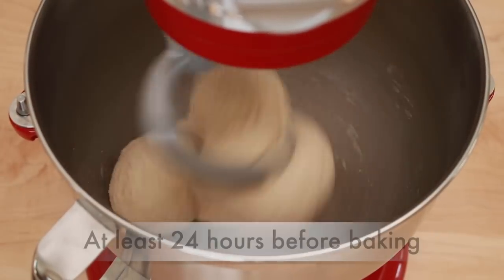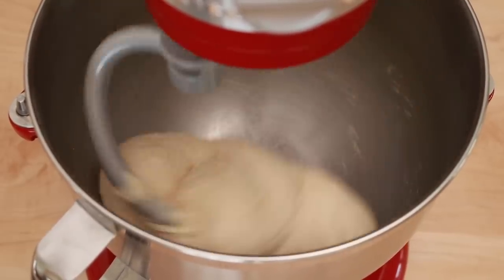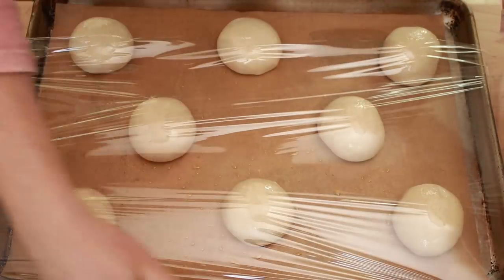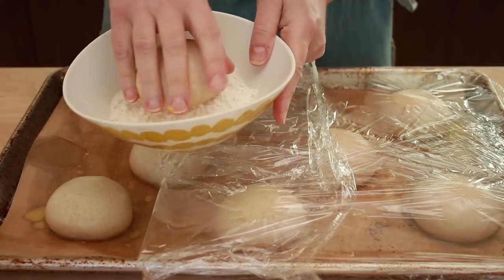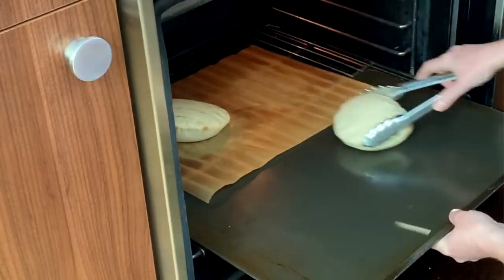This dough is somewhat unusual. It has to be made at least one day before baking — not just overnight, but at least 24 hours. I've noticed that the longer this dough sits in the fridge, the better it tastes. What's strange about this dough is that there is no rising time. As soon as you finish kneading, you shape and refrigerate. There is a bit of rise that happens in the fridge, but not much. After at least one day in the fridge, you roll it out and bake it without a rise. I'm guessing that's what gives you that perfect pocket.